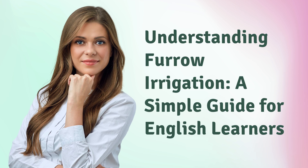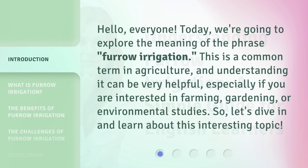Understanding Furrow Irrigation: a simple guide for English learners. Hello, everyone. Today, we're going to explore the meaning of the phrase 'furrow irrigation.' This is a common term in agriculture, and understanding it can be very helpful, especially if you are interested in farming, gardening, or environmental studies. So, let's dive in and learn about this interesting topic.